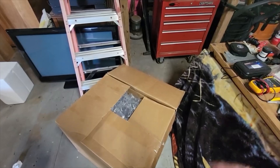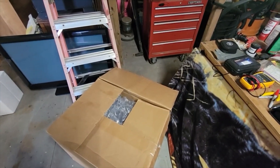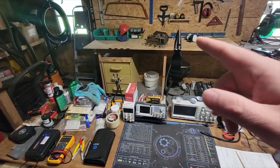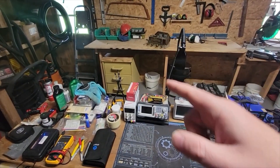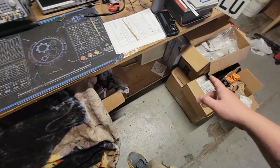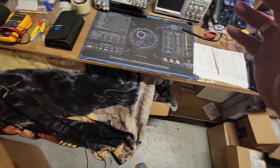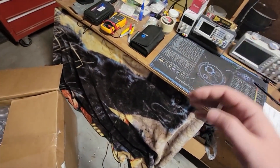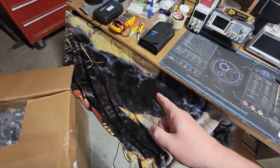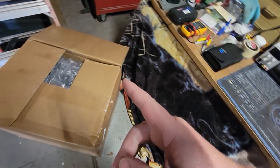Hello everyone, it's Sean, welcome back to the channel. Got quite a few things going on — the radio I'm working on restoring, I've got a set over there with all the parts I need. I just need to begin working on it, but I had to take a side venture because I had this TV in, started working on it, it's got parts on order that just came in.